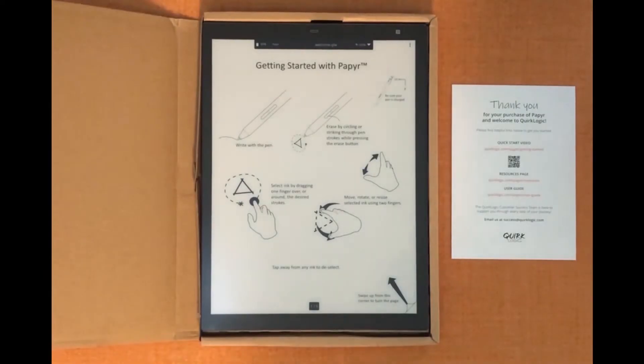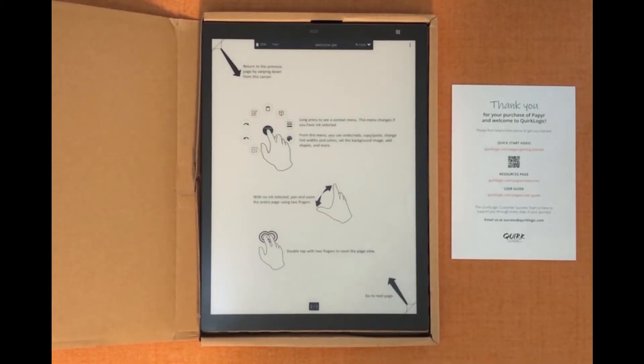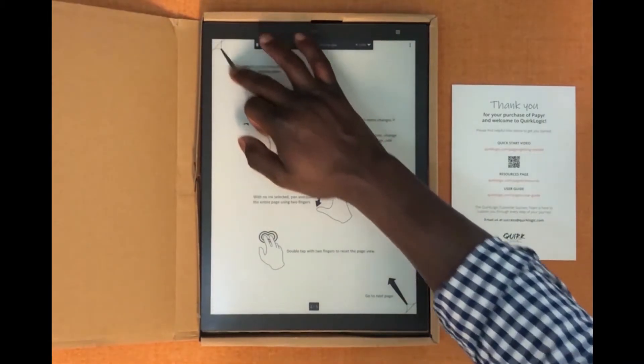Once you've read through your end user license agreement you can click accept and the next workbook that will open will be the welcome workbook — it's the only one that's on your paper at the moment. This will show you how to write with the pen, how to erase, how to charge your pen, and how to do some of the basic features and gestures required to move around your paper. When you're ready to move to the next page you'll just swipe up from the bottom right corner. To move to the previous page you'll swipe down from the top left corner.